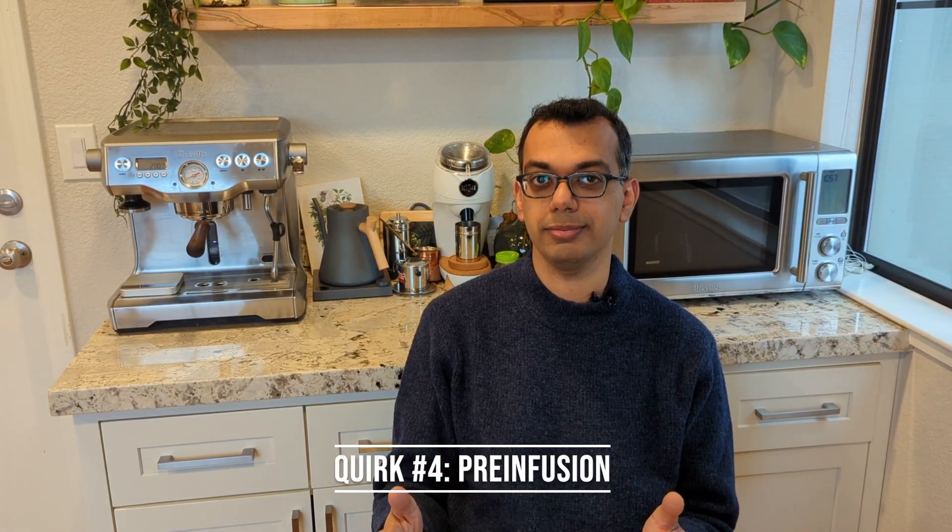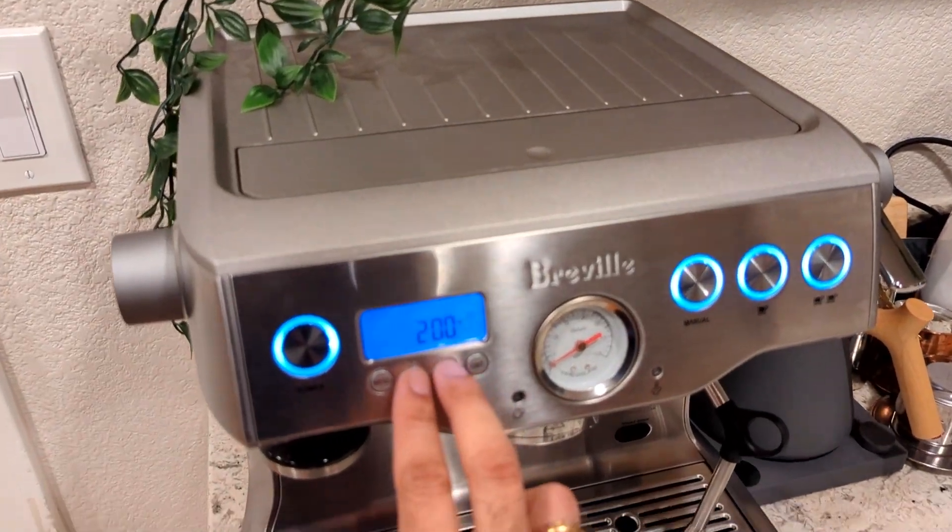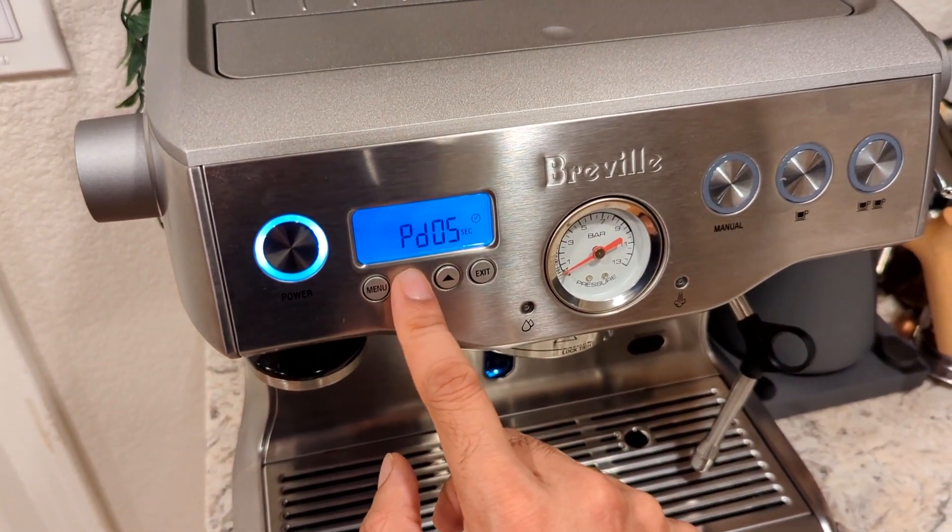Quirk number four is pre-infusion. Pre-infusion gives some water at low pressure to wet the puck before full nine-bar extraction begins. It's default configured to five seconds, but the quirk is you can configure this from zero to 99 seconds. I love being able to play around with the pre-infusion time — with nearly 99 seconds available, you can essentially create a low-pressure, long-duration extraction.